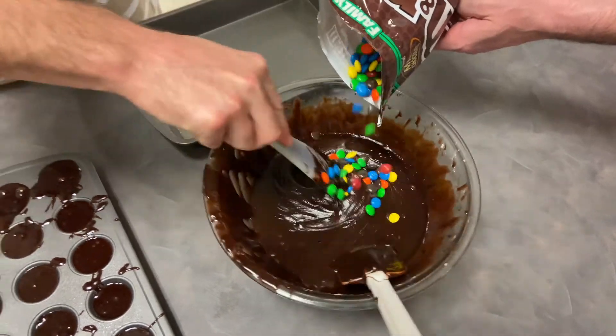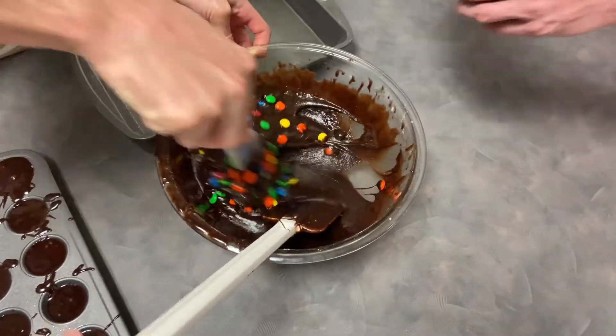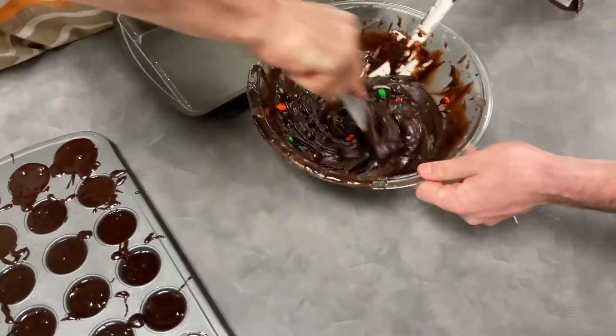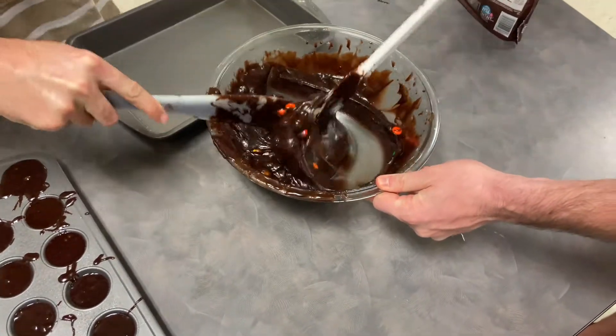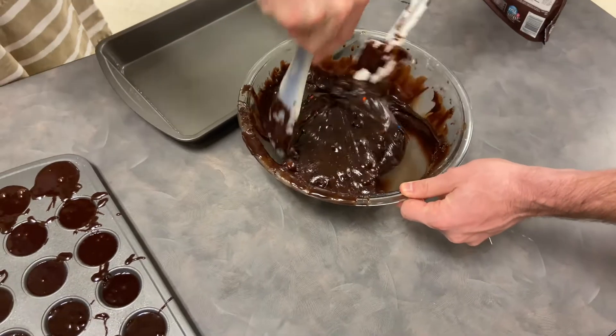So we're gonna add some M&Ms into our brownies. Maybe a couple more.